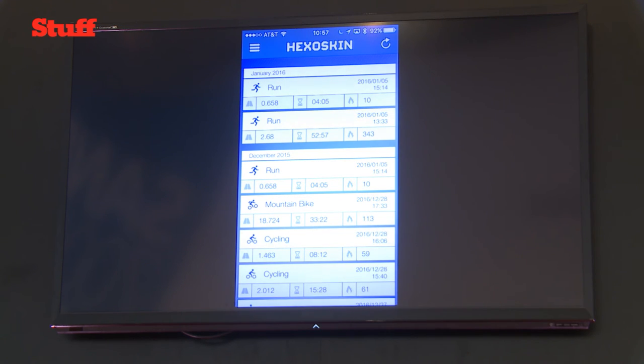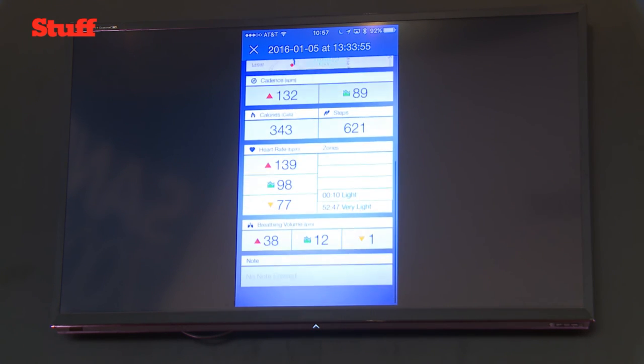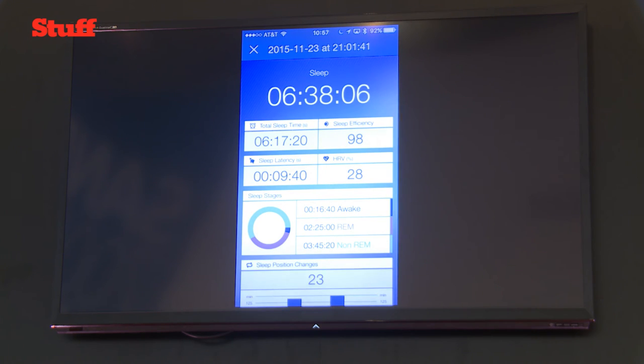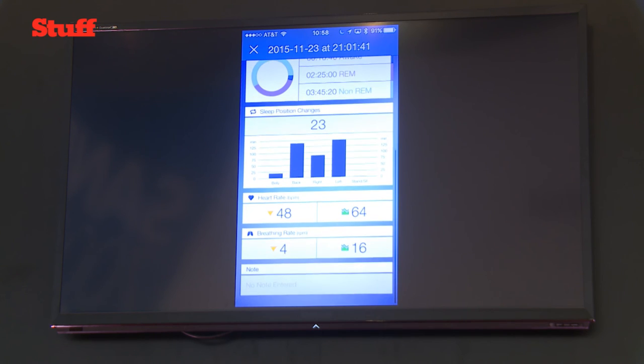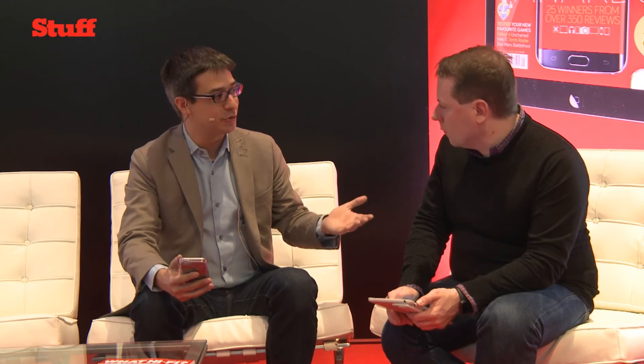Are there pre-programmed sections of the app to monitor specific sporting activities? Yes — for example, looking at my timeline from a run I did here in Vegas: you have a map, pace, cadence, heart rate, and things like that, and you can monitor different activities. One very interesting feature is sleep analysis — if you wear the shirt to sleep it gives you insights about sleep quality, how much time you slept, how long it took to fall asleep, and how many times you tossed and turned during the night.